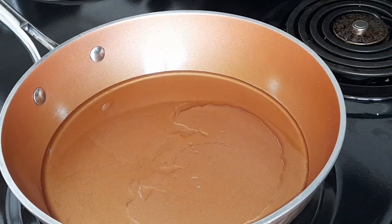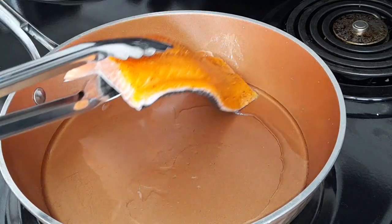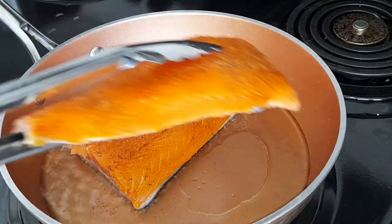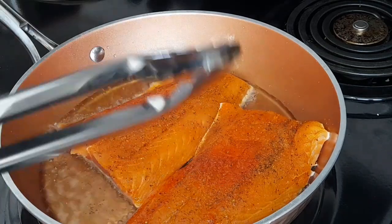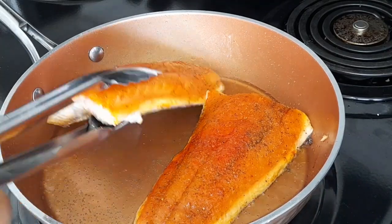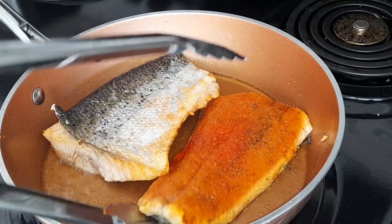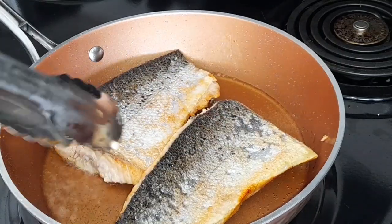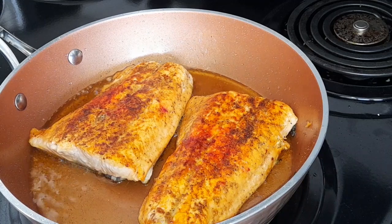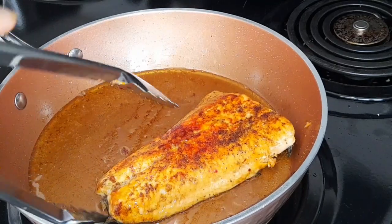Here I have my pot with my oil. I'm gonna go ahead and place my fish in and allow these to fry. I'm gonna go ahead and flip these. Now that these are fried, I'm gonna go ahead and take them out.